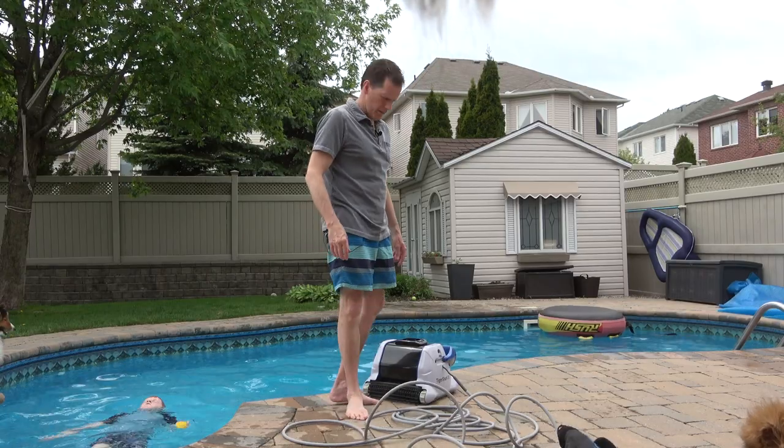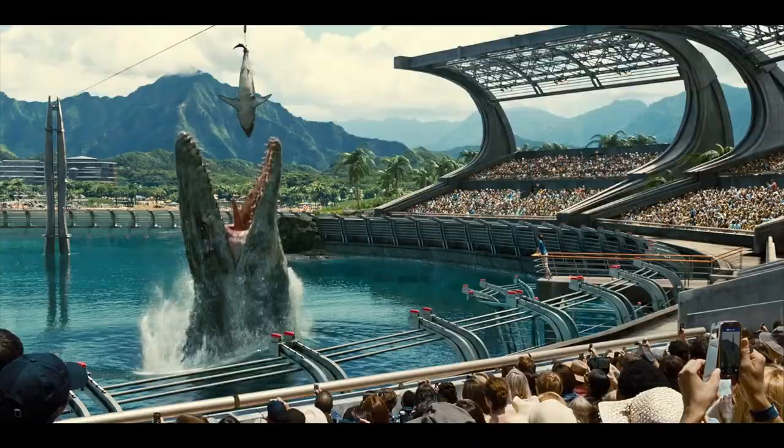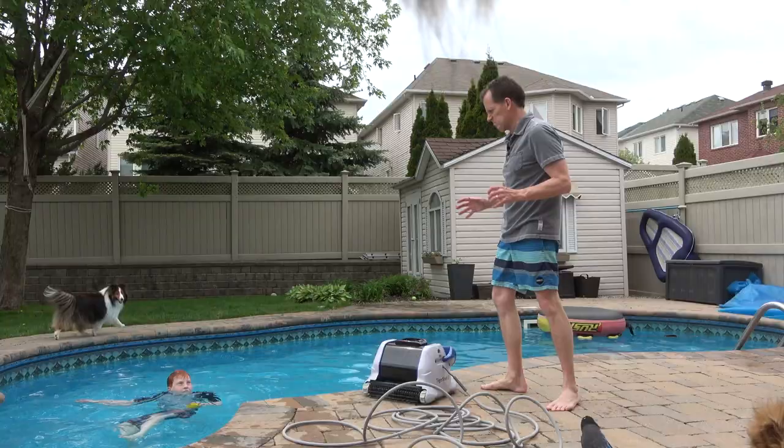We're going to throw the shark in with Yogi. It'll be like the Megalodon in Jurassic Park. Nice knowing you, Yogi.